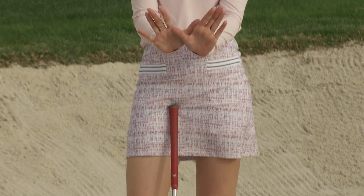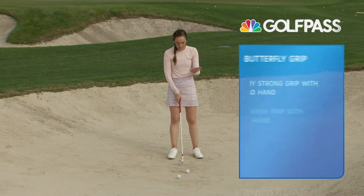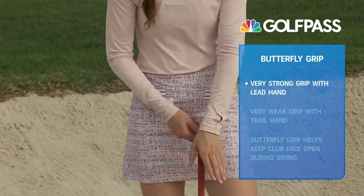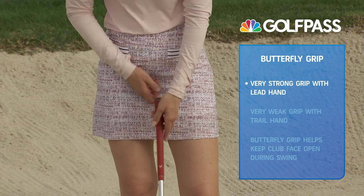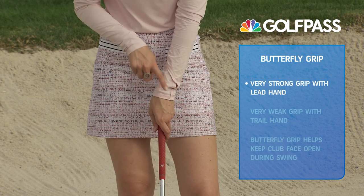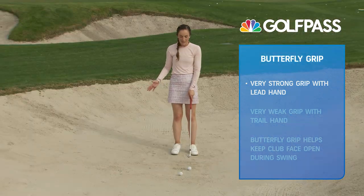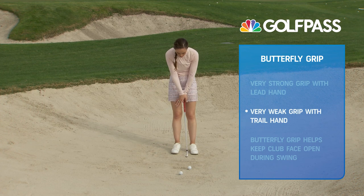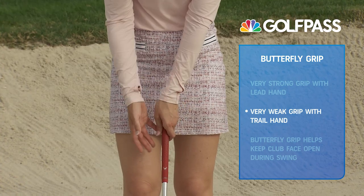It's called a butterfly grip because it kind of looks like this when you put your hands on the club. We're going to make that left hand — if you're a right-handed player, your glove hand — pretty strong, which means you're turning your hand away from the target on the grip, so you can see maybe one or two knuckles on that glove hand when you look down. Then the right hand is going to be super weak, meaning it's going to go on top of the grip facing the other way.